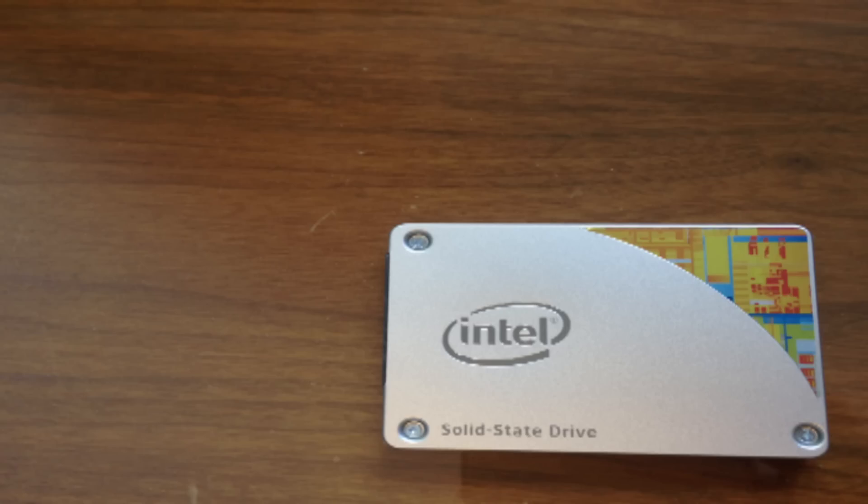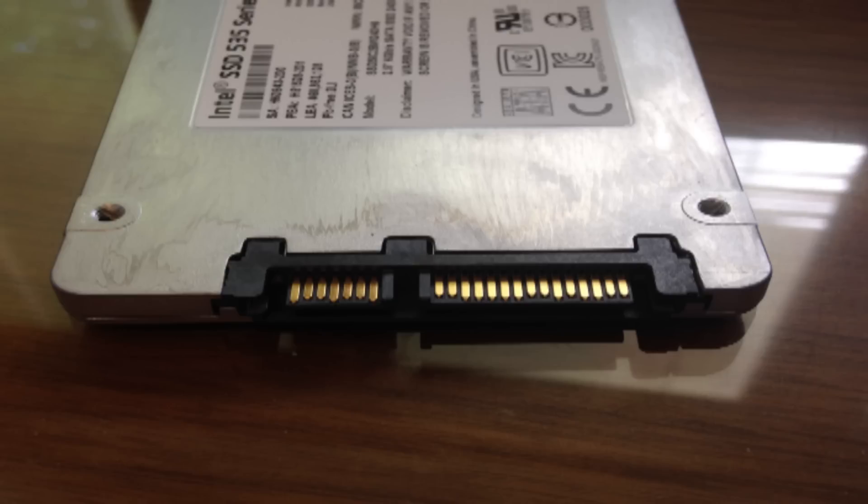Looking closer at the SSD itself, we can find that it has a silver metal housing with the Intel logo in the middle left and a curved color design in the top right. The side of the SSD, of course, has the SATA transfer cable and power connector.